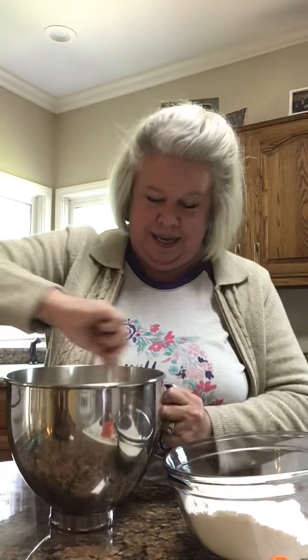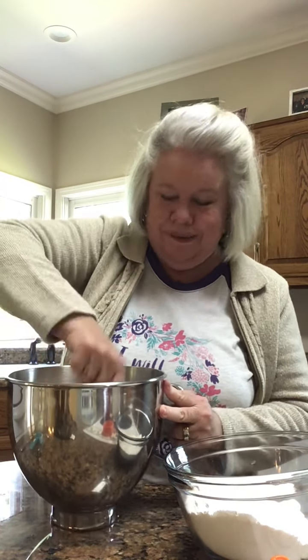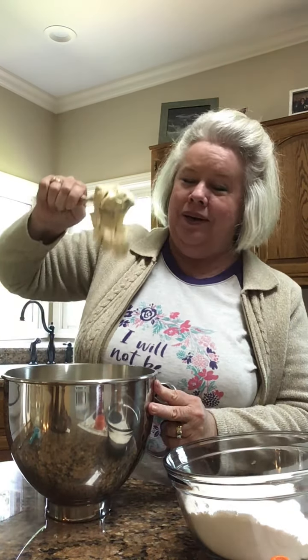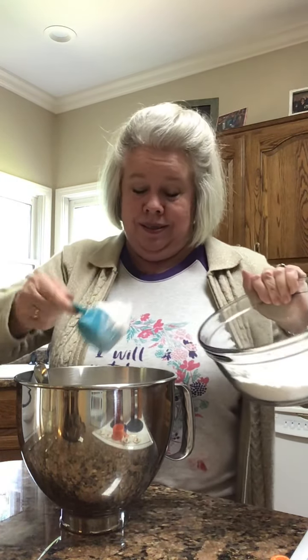Here we go y'all, it's looking better already! Oh, that is too funny, that is too stinking funny. Look at that, already looking better. Y'all be sure you scrape your sides and your bottom. I can't believe it — I wish I could have seen the look on my face when I turned around after saying goodbye to you. I found the chocolate chips, it's too funny, I found the powder — the flour! Oh y'all.